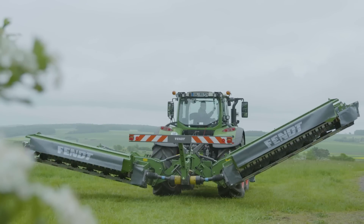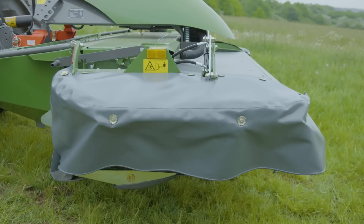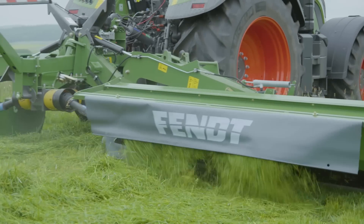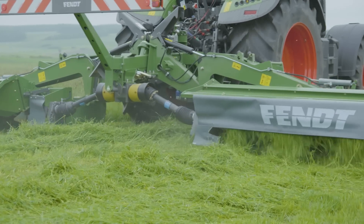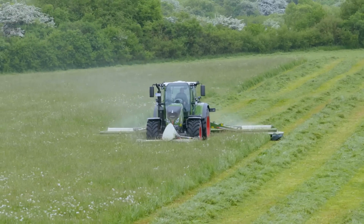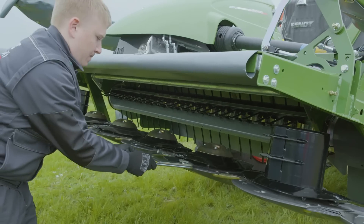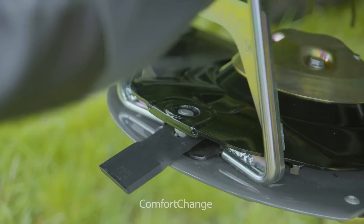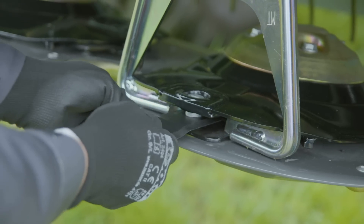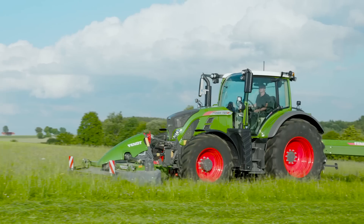Ever smaller harvest windows call for the highest impact. Fendt slicer mowers offer everything you need to harvest high-quality forage in the shortest possible time. Large working widths, long service life, and easy maintenance are true of every Fendt mower. It's quick and easy to change the blades — both hands are free to work safely.